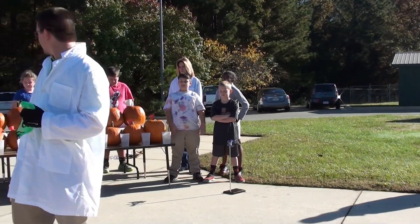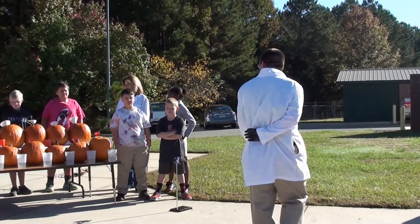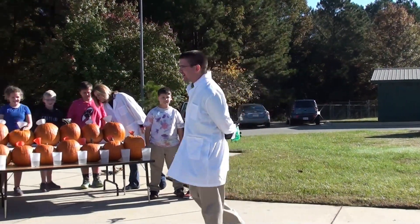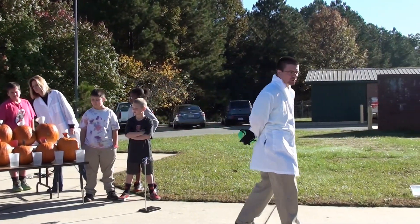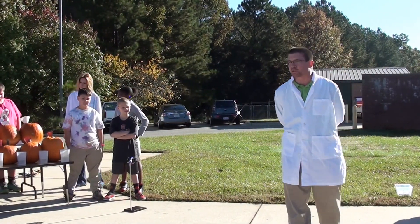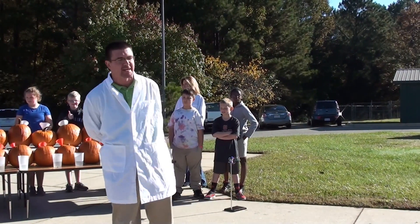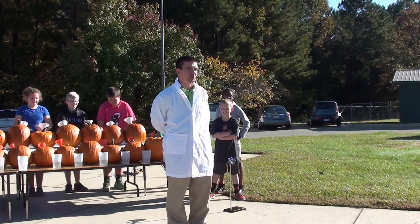We are here with our 26 pumpkins. Our goal is going to be to blow these pumpkins up. We've carved some things, and I especially want to thank Ms. McCray, Ms. Randall, and a couple of the students that stayed yesterday to help us carve out 26 pumpkins. It was a lot of carving, and I think it's fair to say none of us probably want to see a pumpkin again until next year.